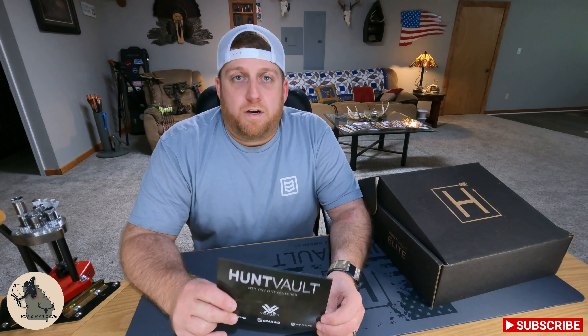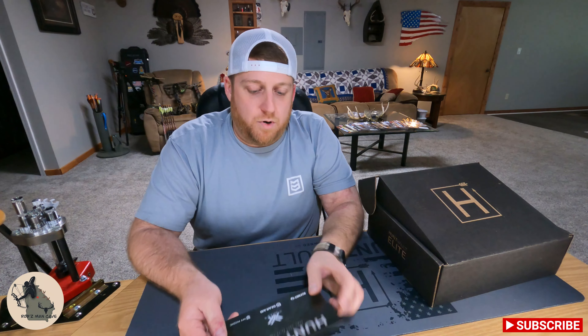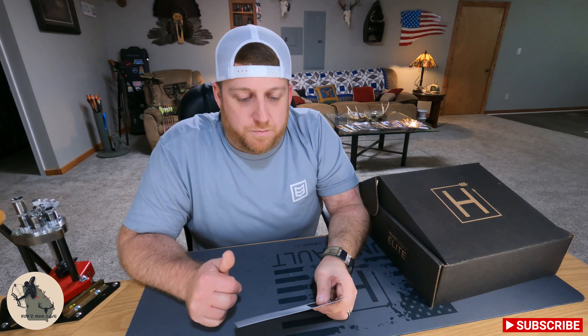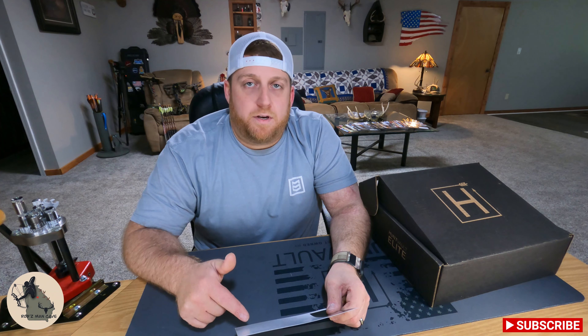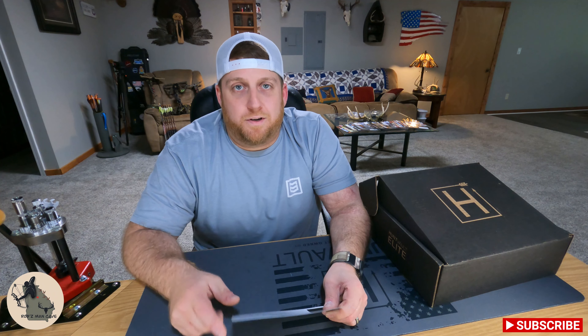When you open the box, the first thing you're going to see is a card with a list of featured brands, and on the back a price for each item and a brief description. So what we're going to do is start at our cheapest item, work our way up to the most expensive, and see if this box was worth 150 bucks.